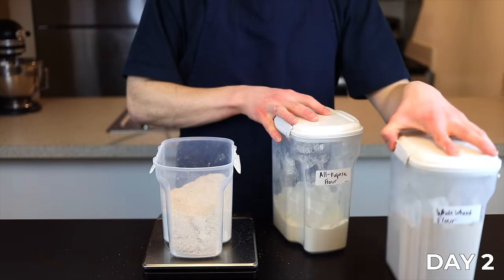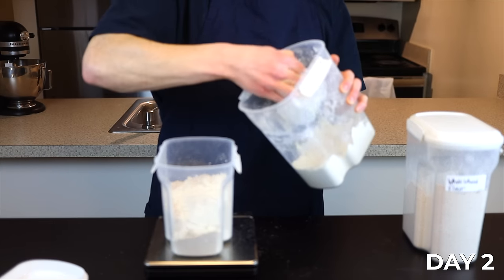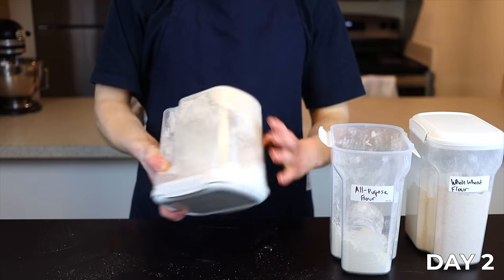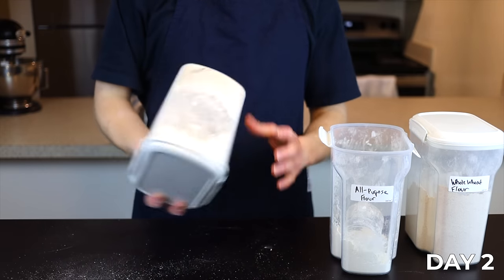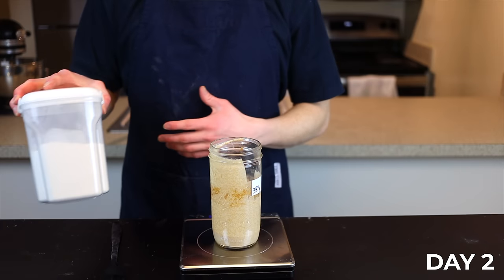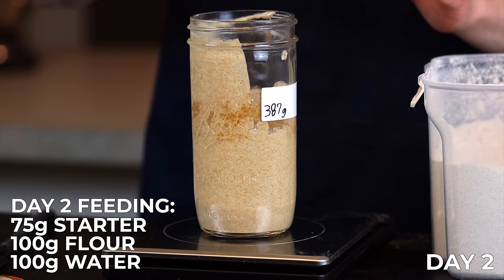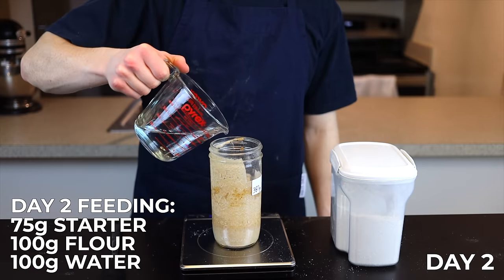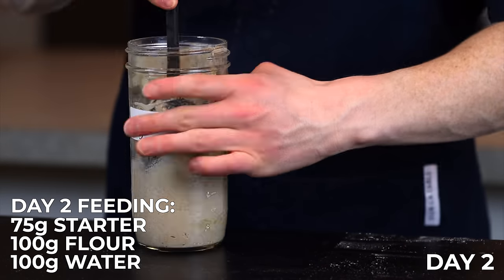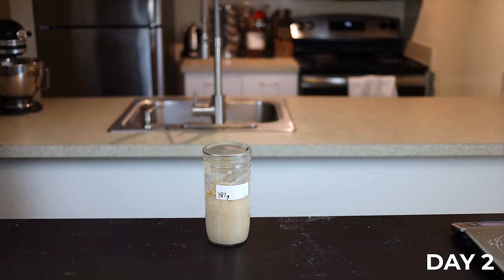To make things easier, I like to make a big batch of this flour mixture all at once. In a sealable container, just combine equal weights of whole wheat flour and unbleached all-purpose flour. I recommend making as much as you can fit in your container, because even after you get the starter going you'll need to feed it with this mixture regularly to keep it alive. Now the hard parts are done — for today's feeding, add 100 grams of the flour mixture and 100 grams of room temperature water to your jar with 75 grams of starter, stir until everything is completely saturated, loosely cover the jar, and leave it at room temperature for another 24 hours.